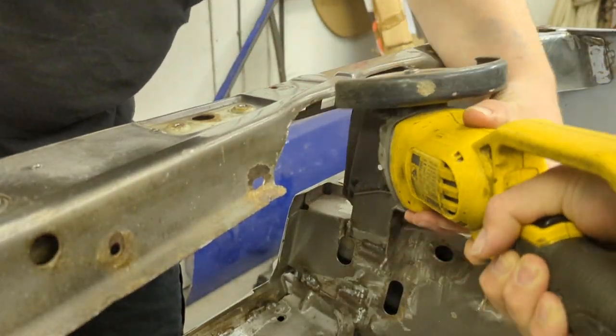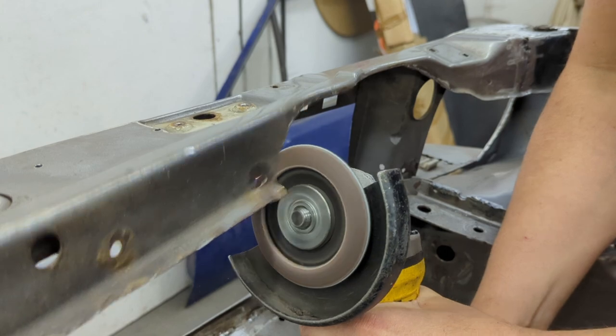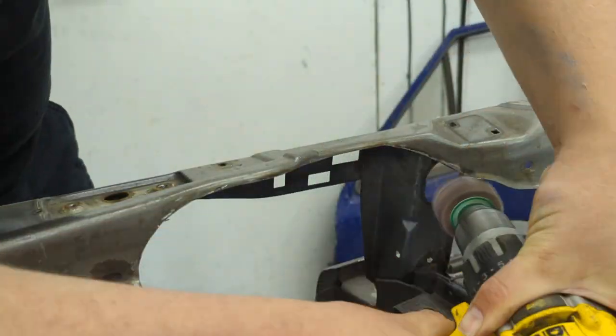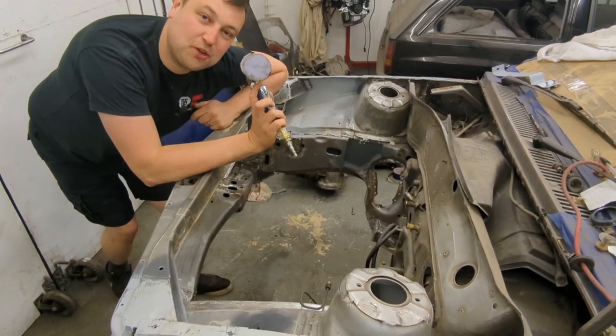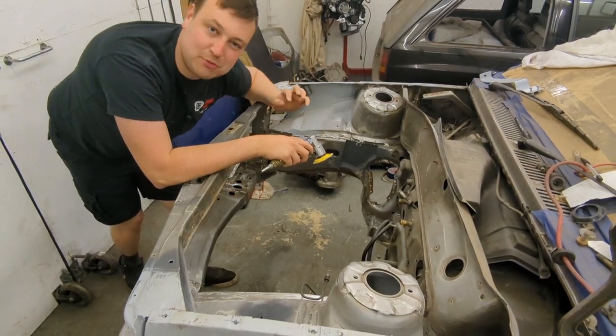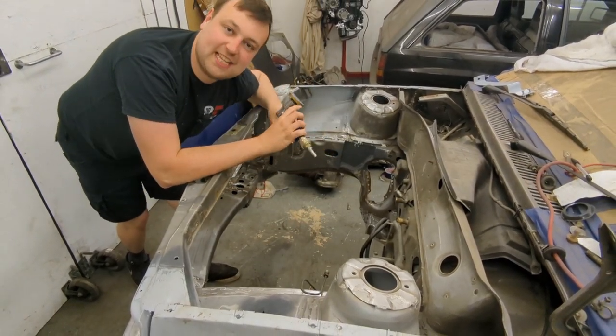I'm just using a 60 grit flap disc to clean up the edges, then I'll move on with an 80 grit rotary wheel on a drill just to get rid of the last few sharp edges. Now that's all cleaned up, I'm going to use this little orbital sander to clean up this area — the bits that'll need a bit of filler — just to give it a key so the filler can stick.